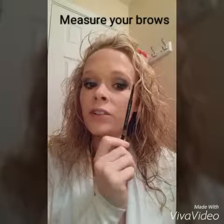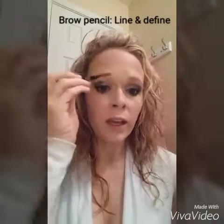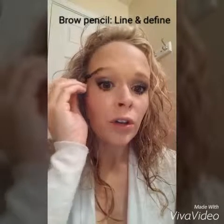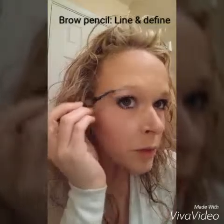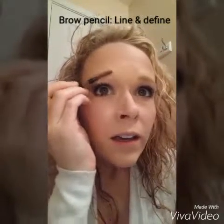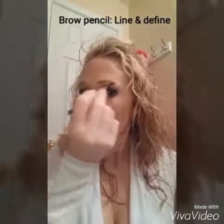First, I'm going to start with our brow pencil. The end of it is a spoolie, so you're going to brush those hairs in the direction you want them to be in. Again, I'm blonde, so here pretty much those hairs are invisible.